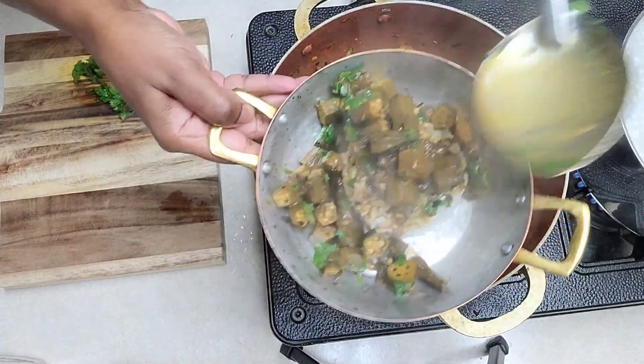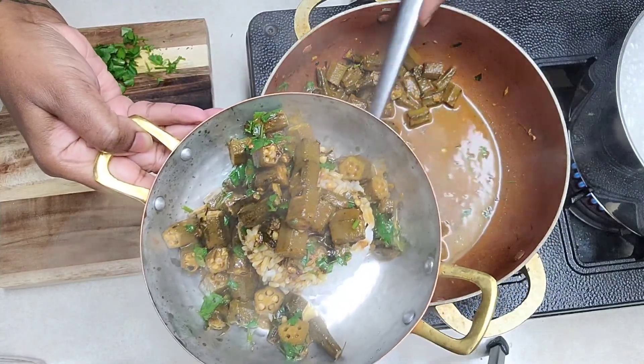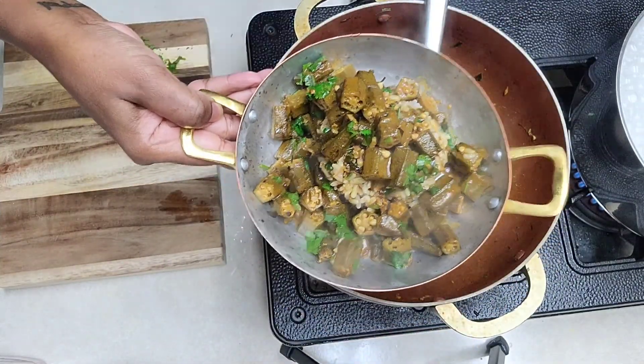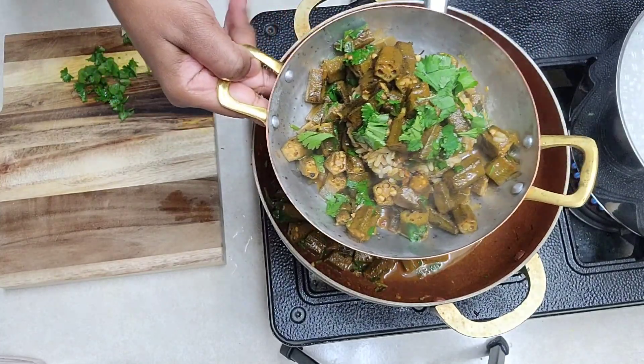There you go — it's all nicely done. Put a little bit more cilantro on top. There you go — the okra curry is all done and you can definitely try it out.